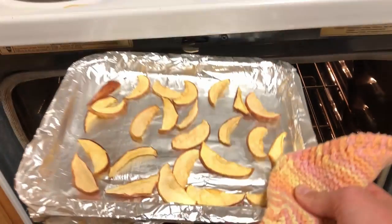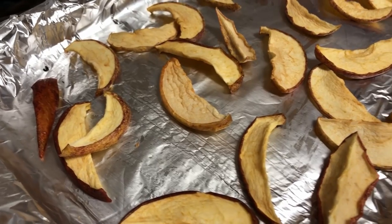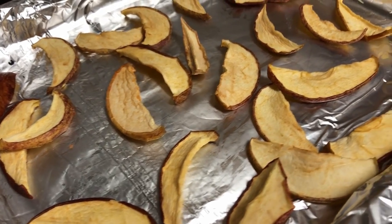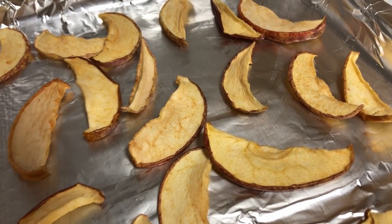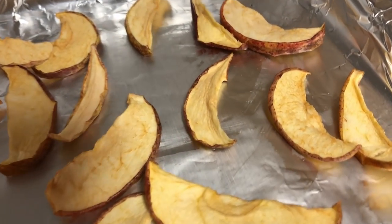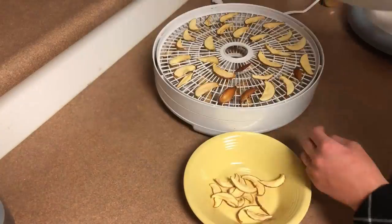Once you have achieved that perfect texture, it's time to pull them out of the oven. And don't they look great? Both the dehydrator and the oven make perfect dehydrated apples. Now I'll be taking them and putting them in a bowl to let them cool down.